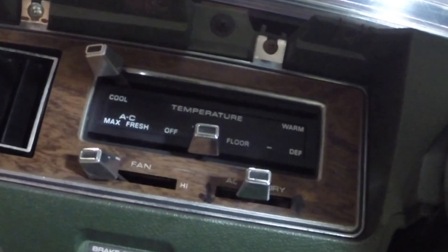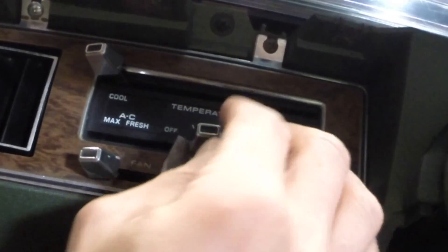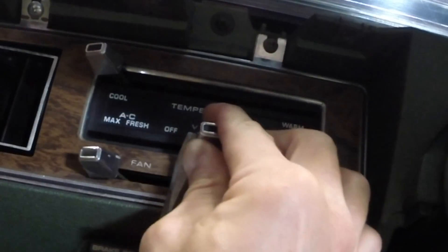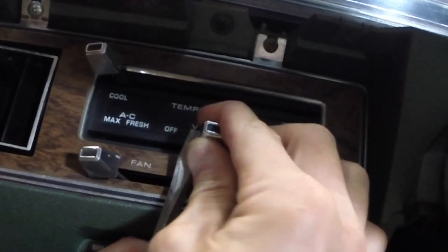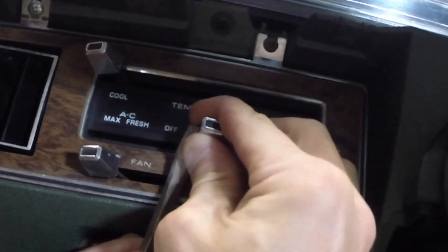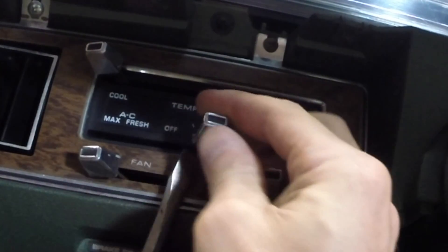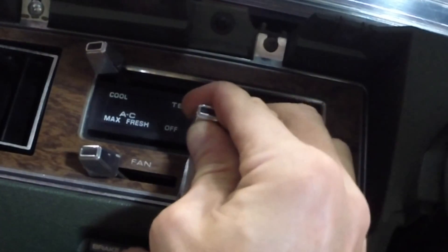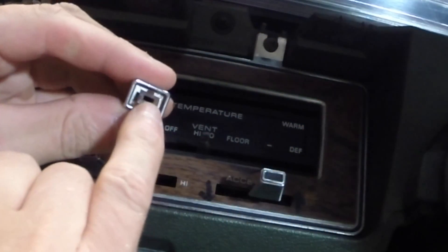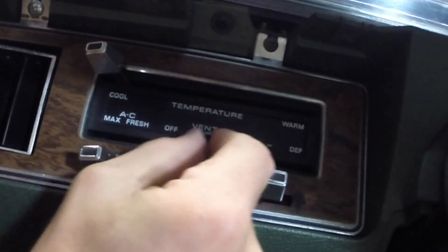Temperature controls are next. I need to take these knobs off, and to do that you're going to sneak a screwdriver behind and push it. As you push towards the knob you're going to pull the knob off. Basically I pushed this in to allow it to slide off.